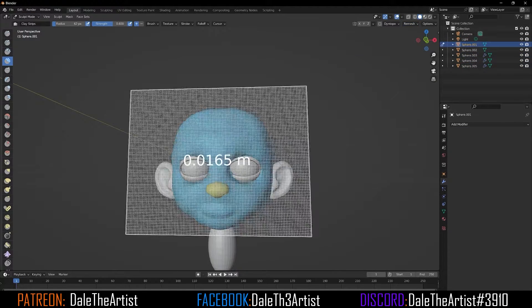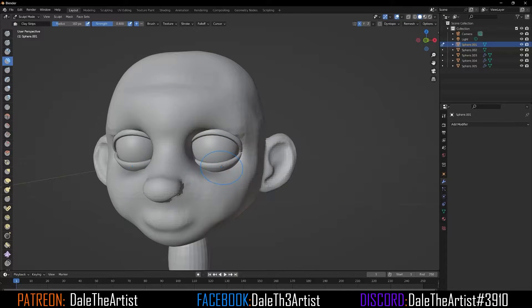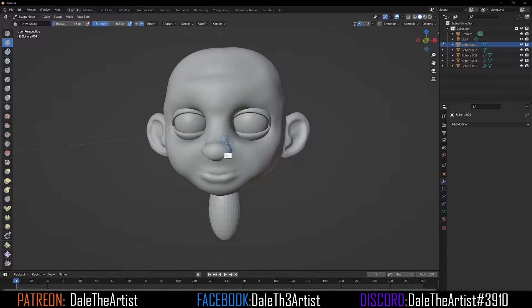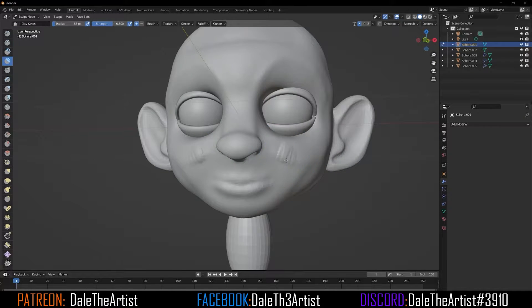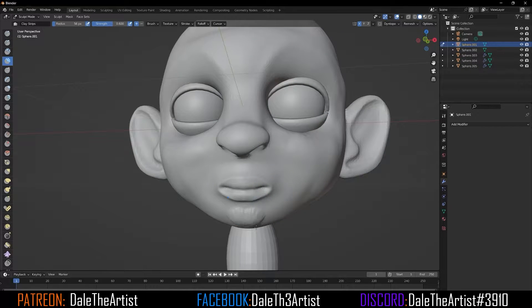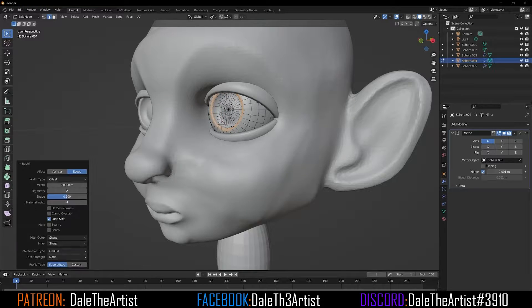When I'm satisfied, I'll move forward to merging the parts together and remeshing this as one piece, so it doesn't appear to be one model with separate body parts. Then I'll start to identify some of the landmarks I want to stand out, like the brow line and the nostril areas. I may or may not bring out the cheekbones, but since I'm doing a stylized piece, I need to smooth those out.